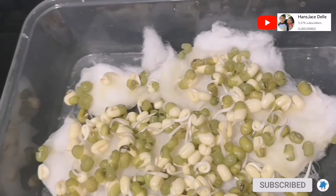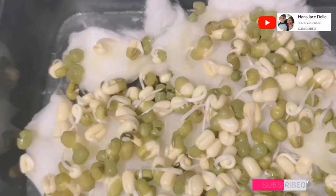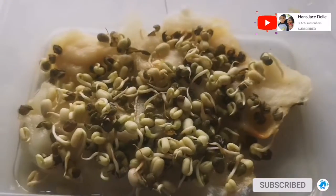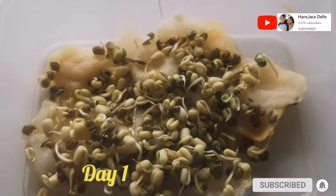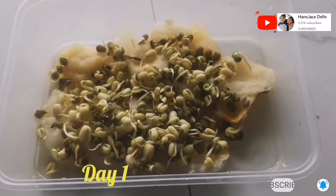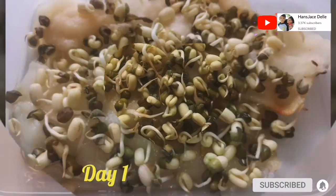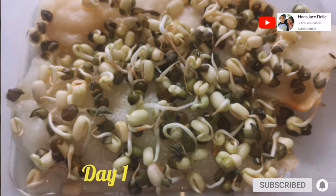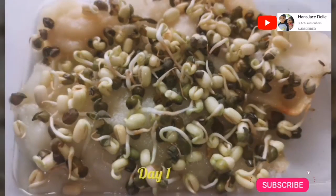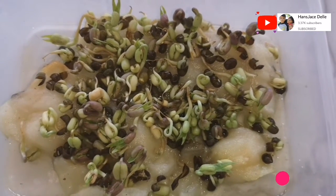After 24 hours, the mung beans look like this. Day 1. Day 2.